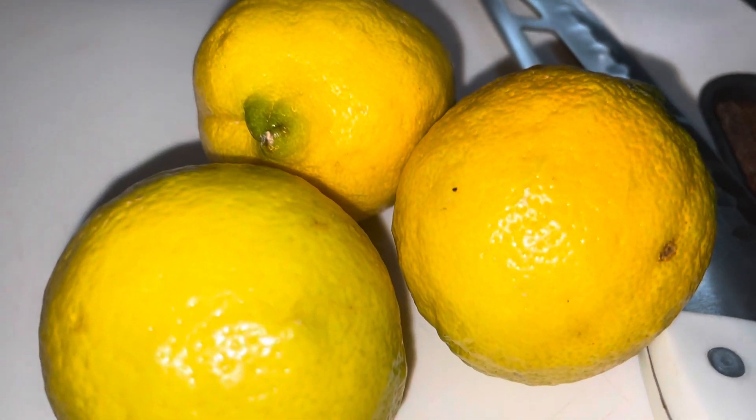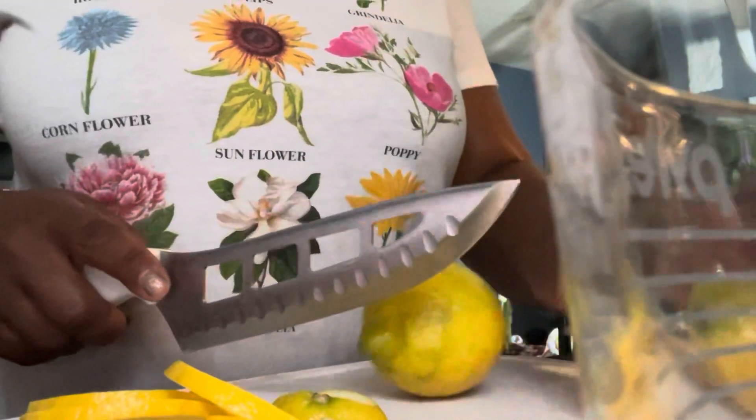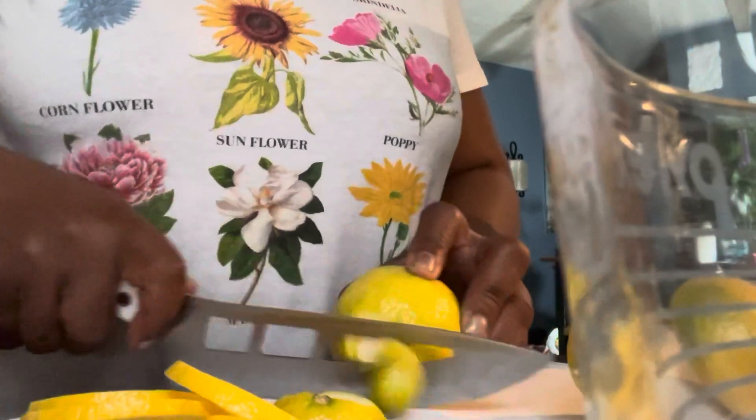Hey everybody, welcome back to the channel. Today, it is all about them lemons — lemon, lemons, lemons. Hi!